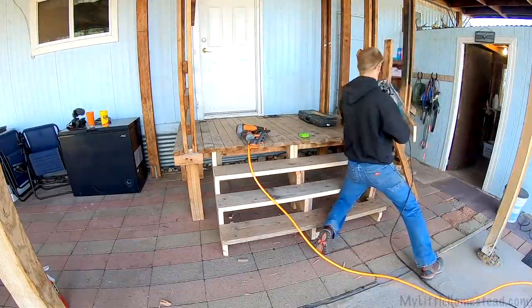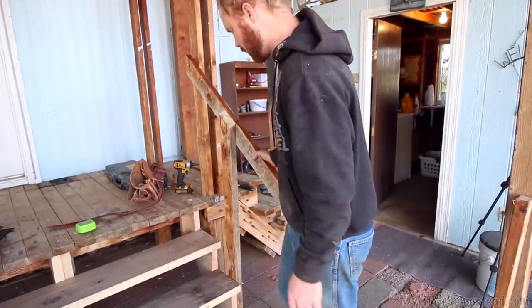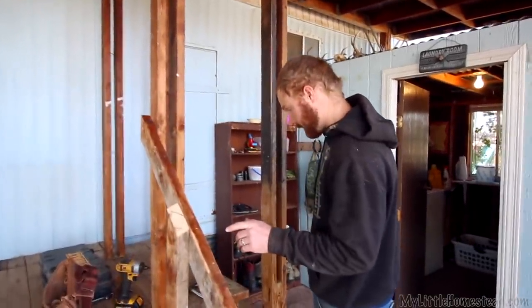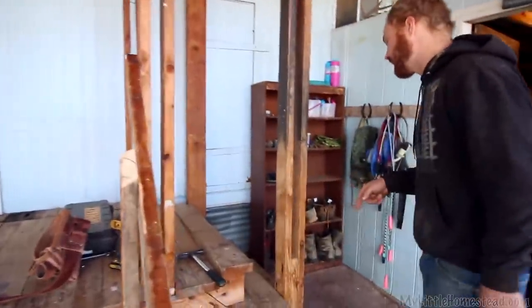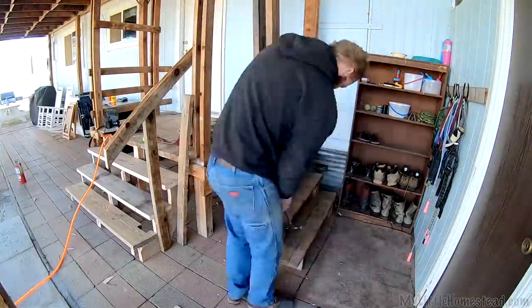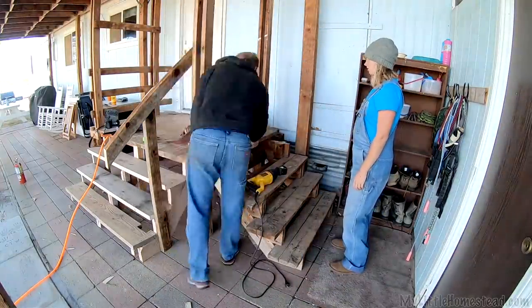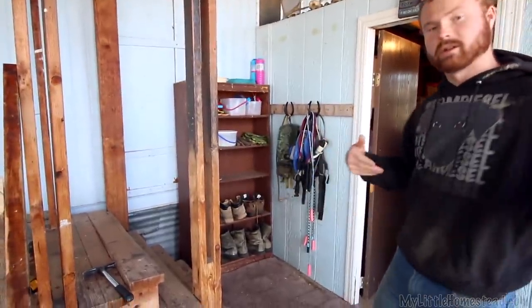Got the stairs all finished up. This rail looks kind of awkward, but it's plenty strong enough to hold anyone. Now I'm going to take the old stairs out. This pole comes out and then I'm pretty sure I can just pull these two boards, take the hacksaw, run along there, cut off the nails, and this whole staircase will just come right out as one unit.